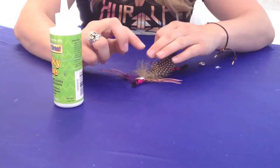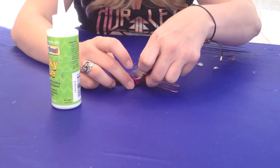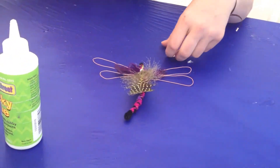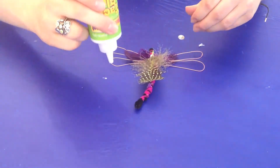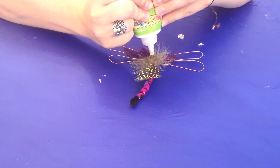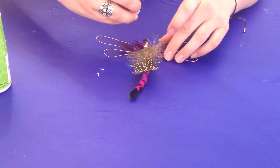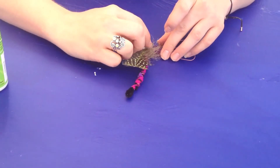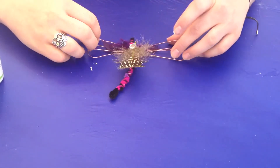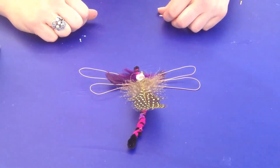We're just going to stick the feathers in like that. Now we're going to finish it off with the gem — take your gem and place it right on top. And there you go, you have your dragonfly! The glue dries in five to ten minutes and it will dry clear.